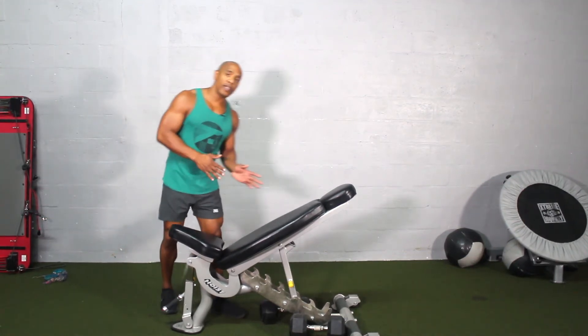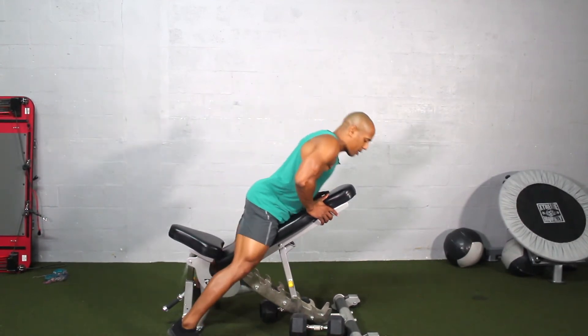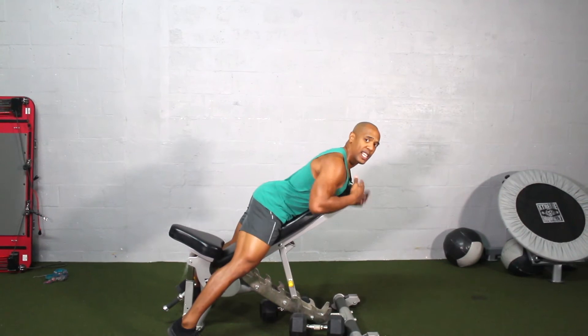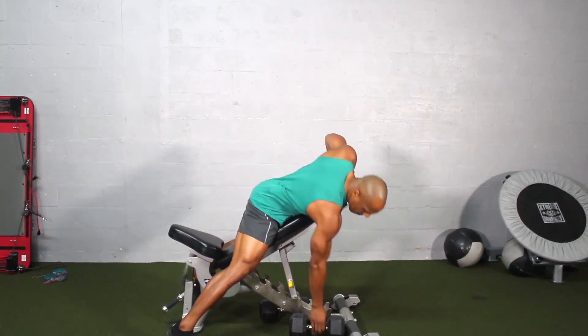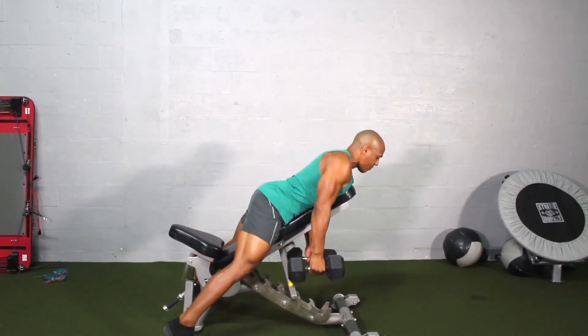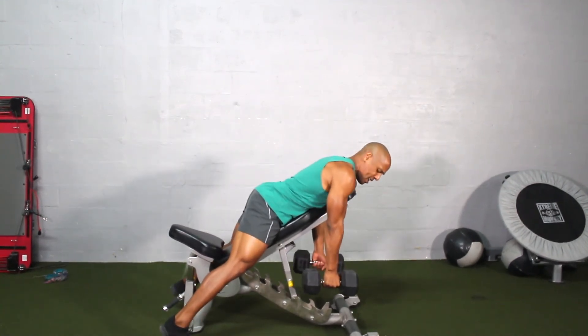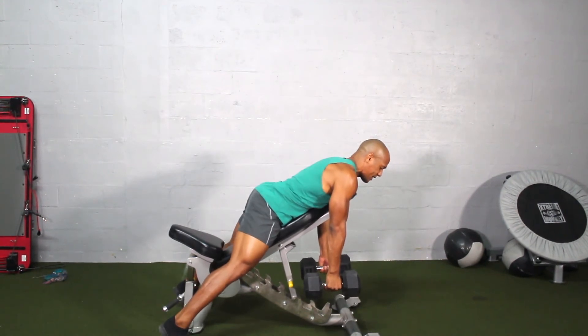When going into the starting position, first thing I'm going to do is go ahead and straddle that seat. I want to keep my chest on the upper part of the seat. Then grab the dumbbells on each side, keep my head in a neutral position, and keep my hands in a neutral position just like this, like a row.